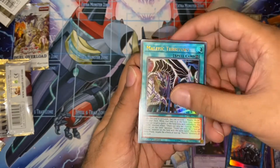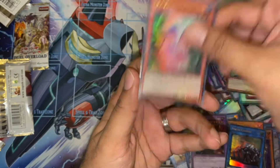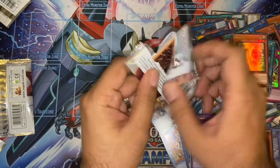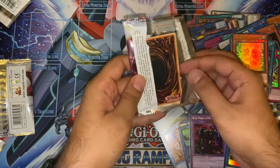Another MST. Malefic Territory. Another Black Ring — very nice. And an Umbrella. Last pack — what do we get? The last pack artwork is the Five-Headed Dragon. Will we pull the Five-Headed Dragon? Let's see.